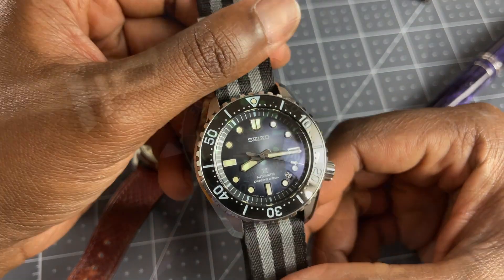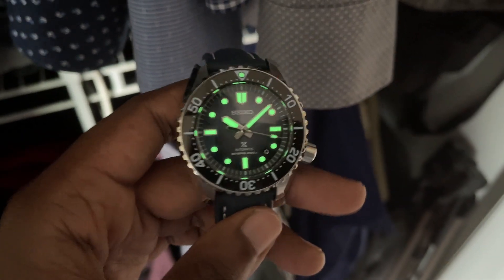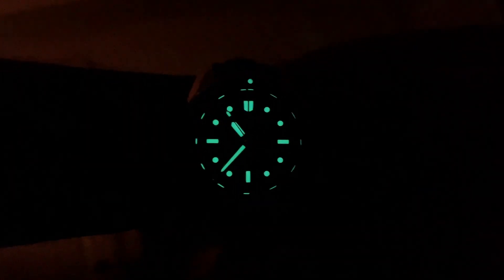Loom — we didn't talk about the loom. Seiko LumiBright is excellent, and this is no exception. The loom on this watch is excellent as well.